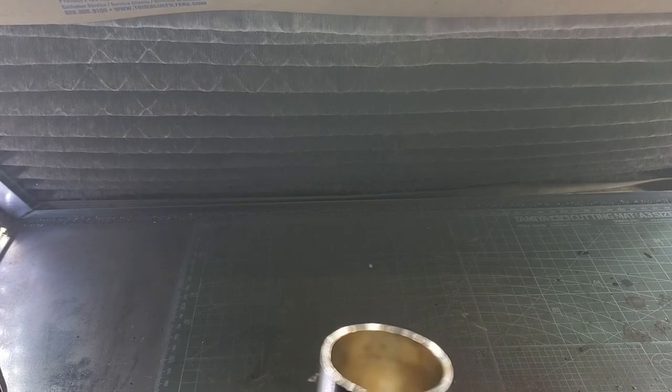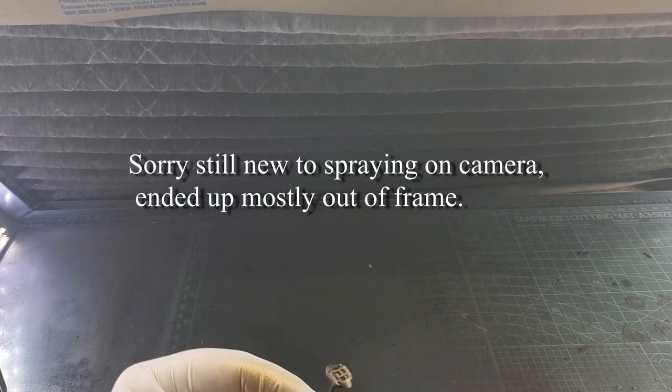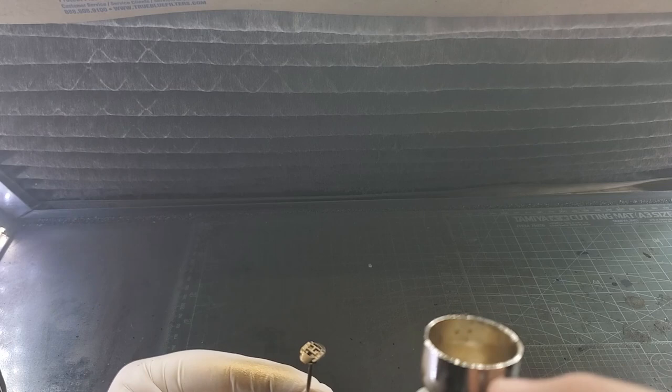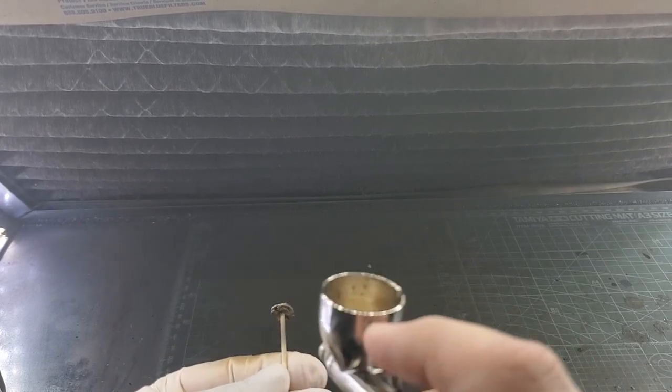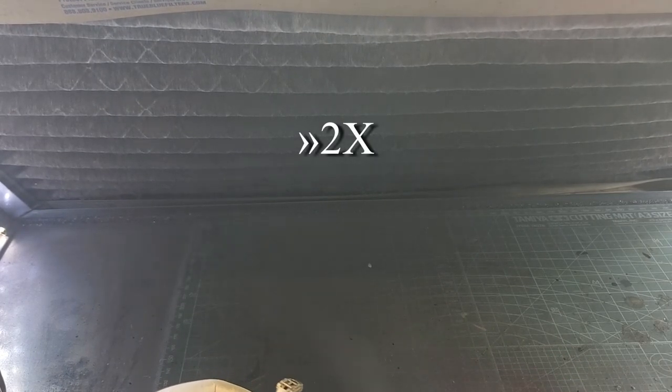We've dropped the pressure back down to around 18 psi and we're going to spray our Zero Paints Pale Gold. I really am liking this gold. It's not as brassy as Tamiya's gold or the AK Extreme Metal Color gold — just a nice, clean gold that I think is a good match for Brembo caliper gold. It's been about five minutes and we're going to go ahead and apply a second coat. We just want nice, super light coats. Once we're done, we'll clean up our airbrush and head back to the bench.